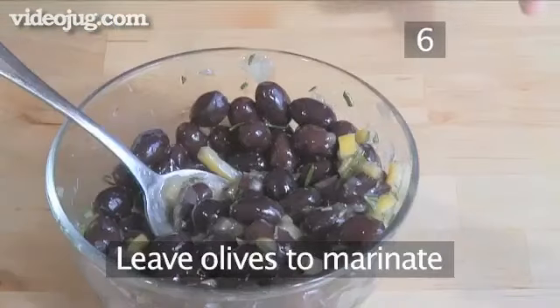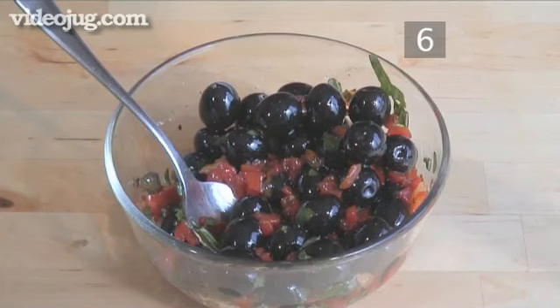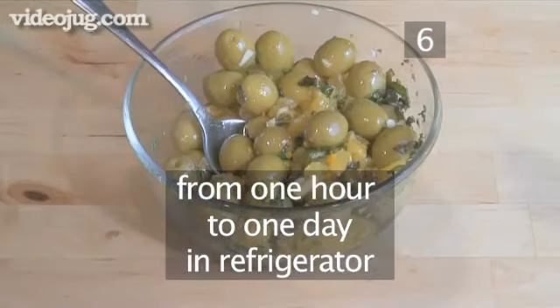Step 6. Leave olives to marinade. Allow the olive dishes to marinade for at least one hour or up to one day in the refrigerator.